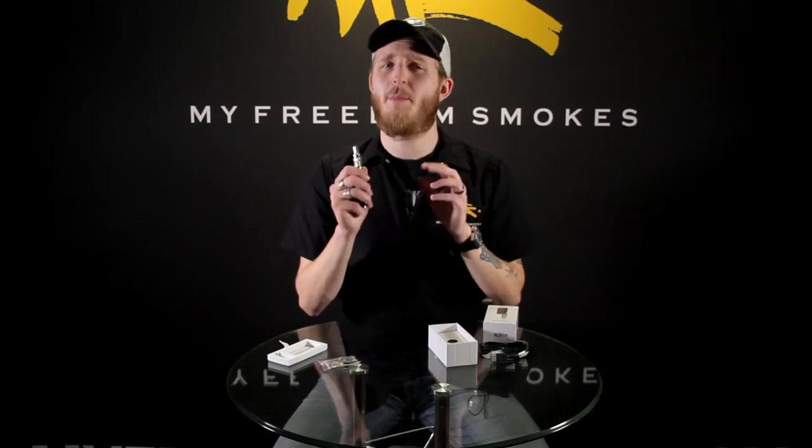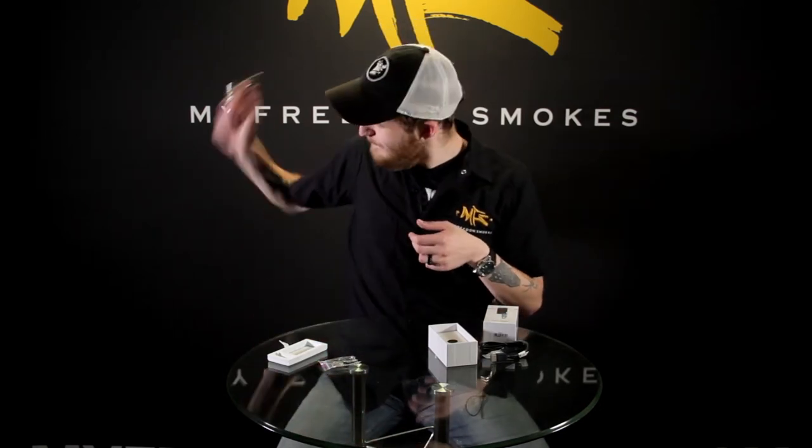Then you're just going to tighten it back up, and in a perfect world you're going to put your tank back on your mod and you're ready to go. If you do get a little bit of liquid into the center hole, it's okay — one, it's probably just going to leak through your drip tip, but two, if you go to take a pull and it seems to gurgle a little bit, just simply take it and give it a little shake. This shake basically sends that liquid straight from the base out the drip tip and not into your mouth, and you're ready to roll.